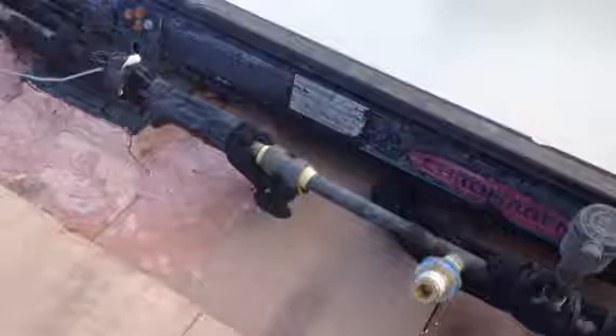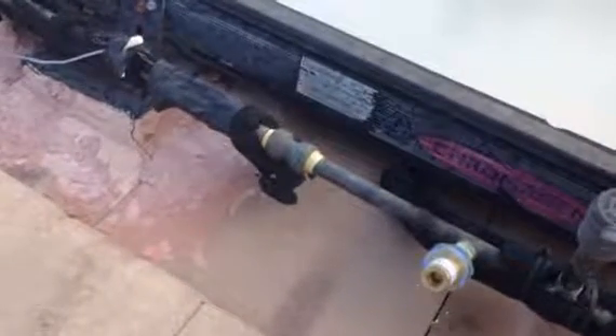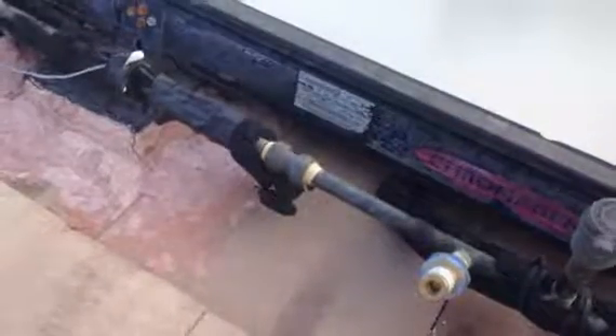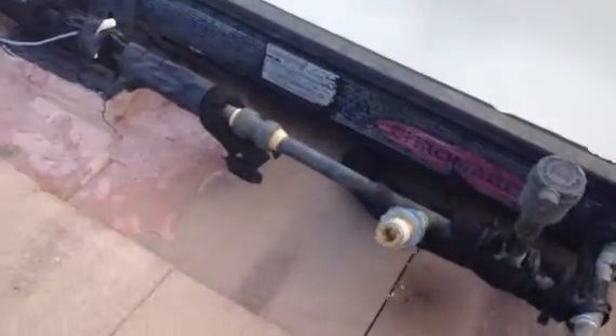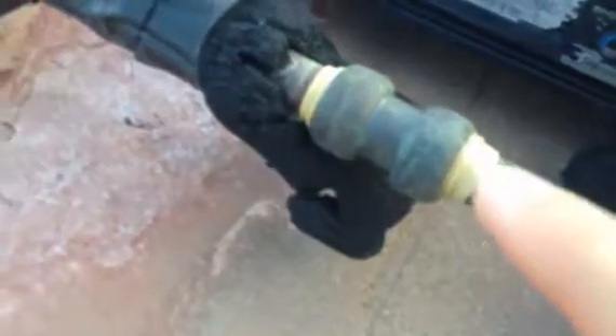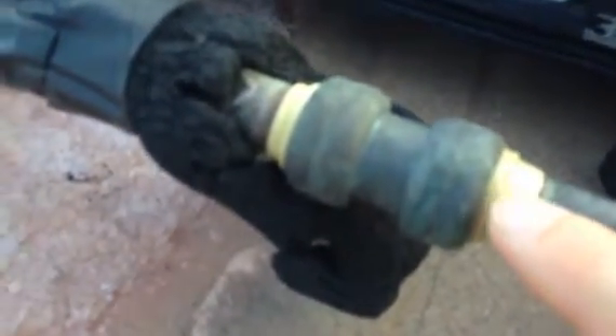What I have here today is a replacement of a half inch coupling that was initially installed on my solar water heater panel. As you can see, looking at it closely, you can tell that there is actually some leakage because it just wore itself out through the years.